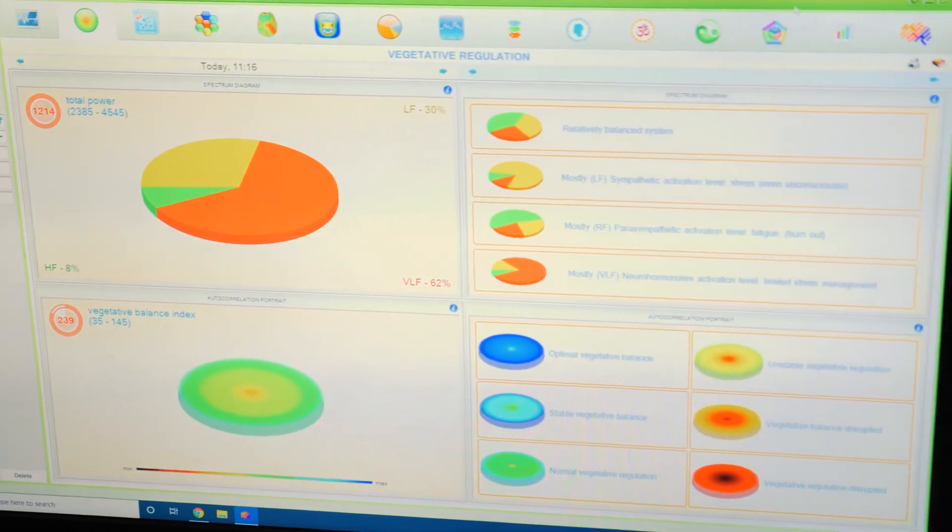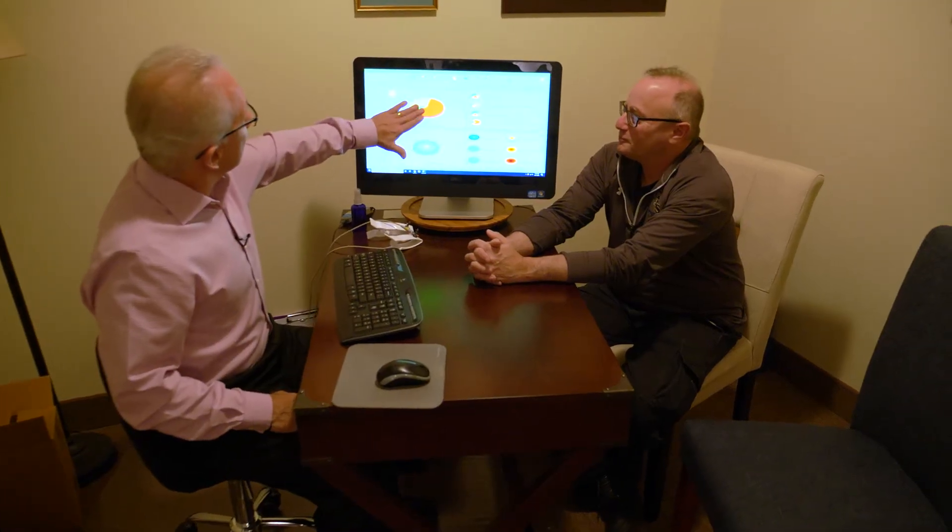Let's take a look at Mr. Vision's HRV graph. Basically, we're measuring the autonomic nervous system. There are two parts: one is sympathetic, that's called fight-or-flight or survival mode — we're in contraction, bracing for a fight or getting ready to get out of there.